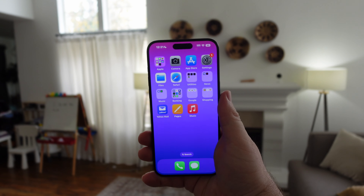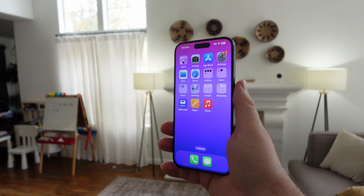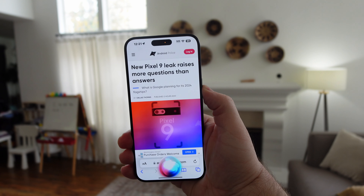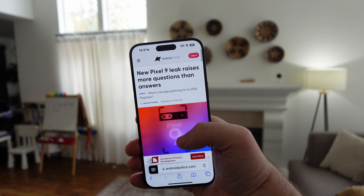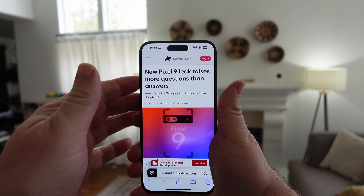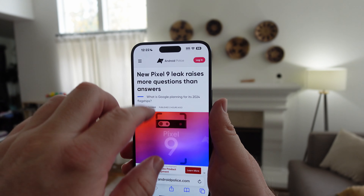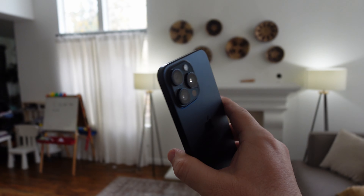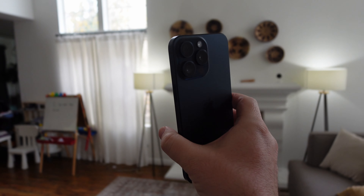This last one might be my favorite. Hold and press the side power button and open up Safari — go to a website. Then say 'Read this to me' and Siri will start reading the page aloud. It will read on your screen for you, so if you don't want to read, it will read it to you. Very cool stuff.